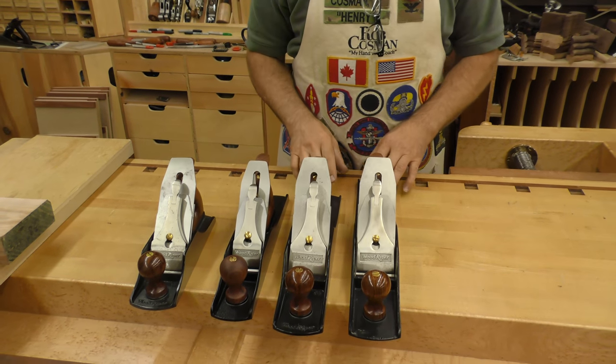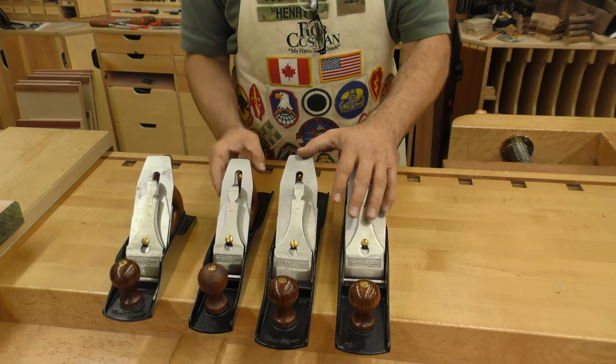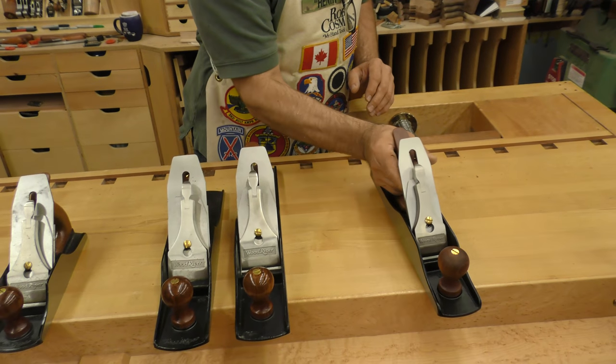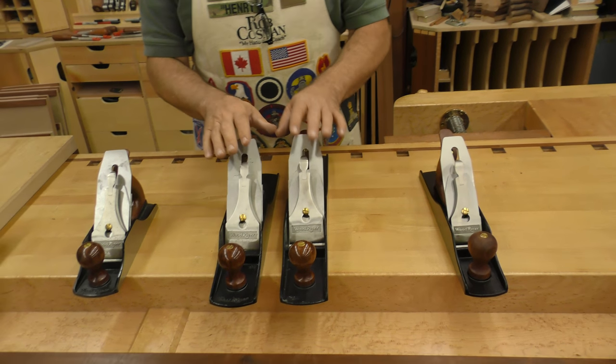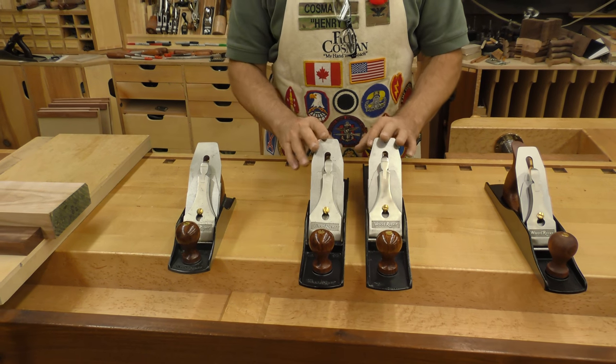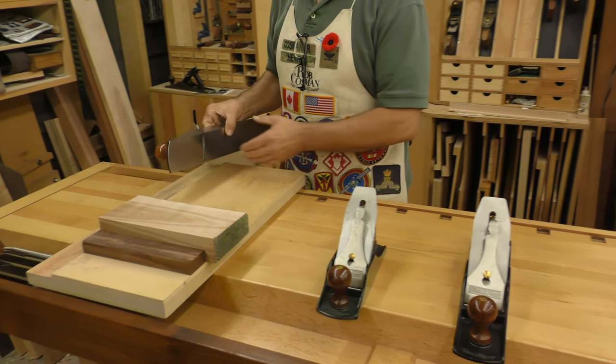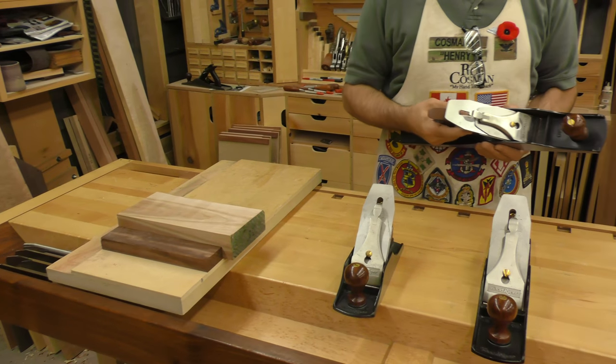A second choice would be the number six — only a couple of inches longer than the five and a half. All of the parts are identical, with the exception of the number five, which I'll talk about separately. The blade, the chip breaker, the lever cap, front knob, rear tote — all interchangeable. The advantage you have with the six is a little more weight, making it even better on the shooting board.